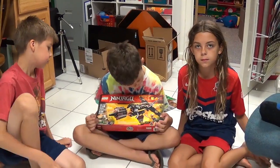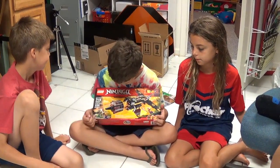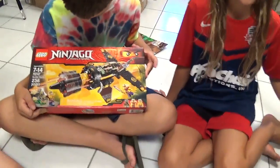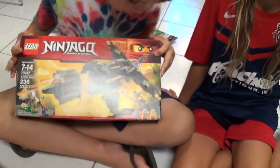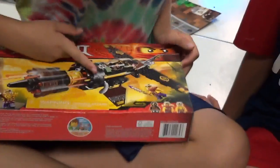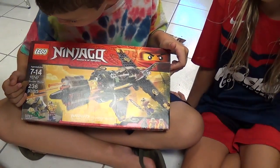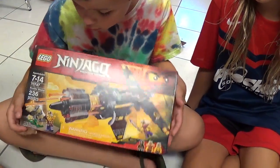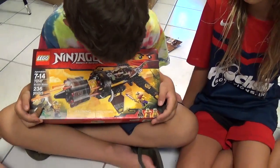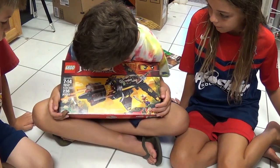All right, we're rolling. We're back with another toy to unbox. And Dylan, what do you got? It's the Boulder Blaster, number 70747 — that's the number of the set. Boulder Blaster.